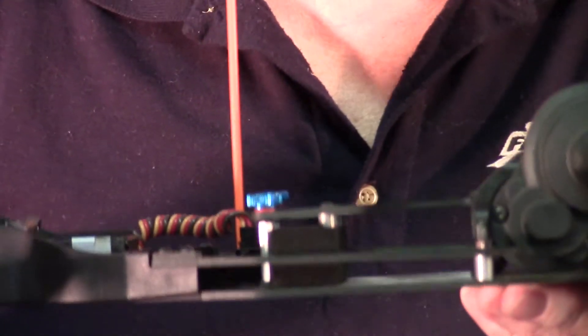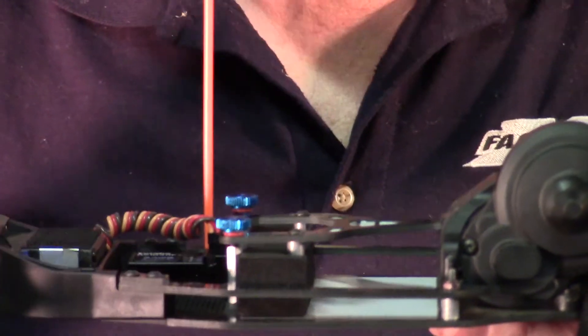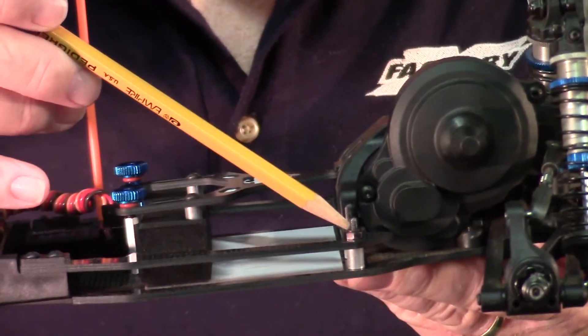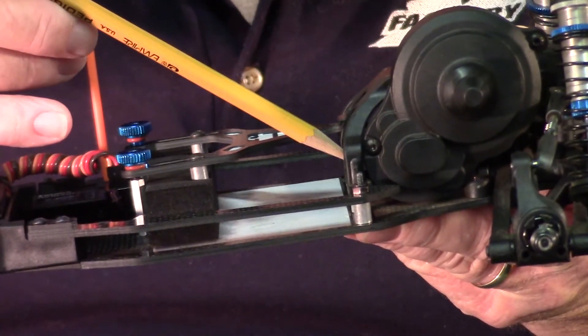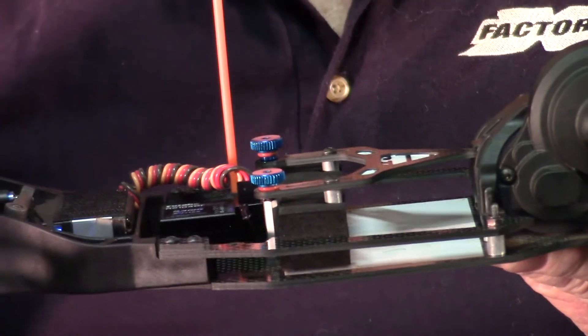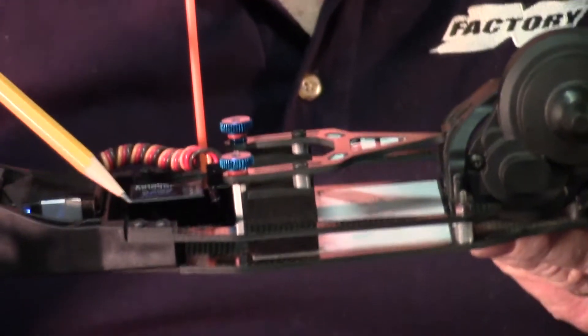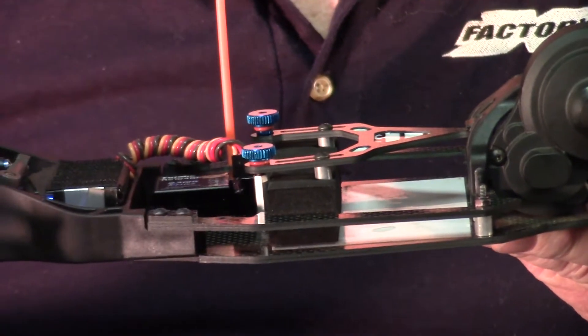You can change the flex characteristics of this car anytime you want, very quickly. If you want more flex in the rear, you can loosen the rear screw on the side deck. You can even loosen the screw on the waterfall or tighten them up. If you want more flex in the front, which will affect the steering, you can loosen one or both of the two screws that hold the side deck on, and that will affect how the car is steering.